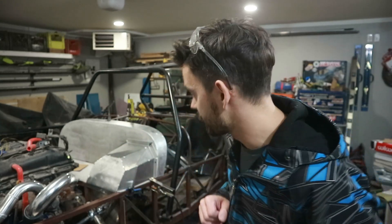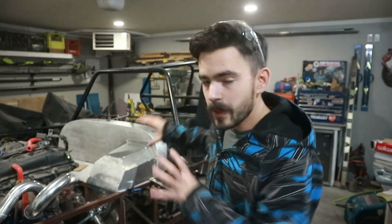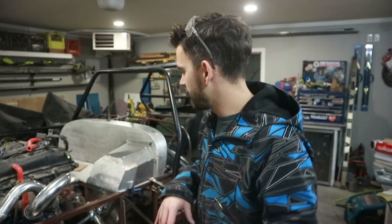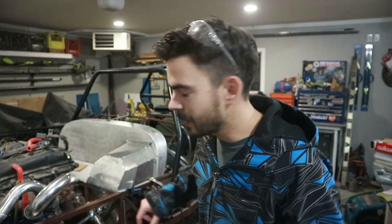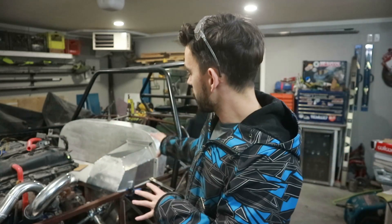That turned out awesome. We got all the panels tacked up. Some of the panels we had to put a little extra bend in to get them to follow the contours correctly, because there is this weird kind of bent section over here. But the other ones were all just flat panels — trace them out and away we went. That worked great.